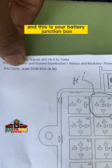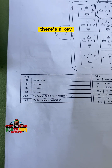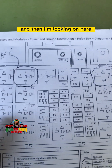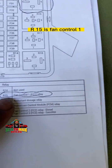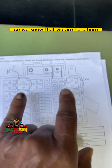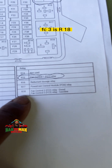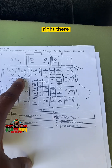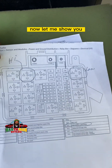Looking at the battery junction box diagram with the key: fan control 2 is R5 — you can see R5 high speed right there. Fan control 1 is R15. And FC3 is R18. So we know the three relay locations: R5, R15, and R18.